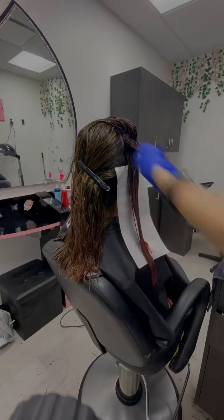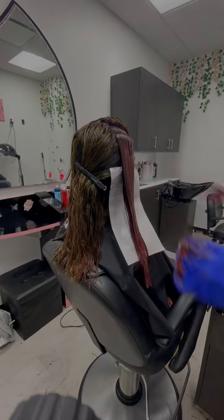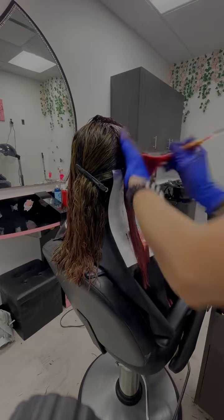The direct deposit vivid colors that I choose to use are super beneficial to the hair because it works as a treatment while it's processing. It's basically just a conditioner with color deposit in it as well.